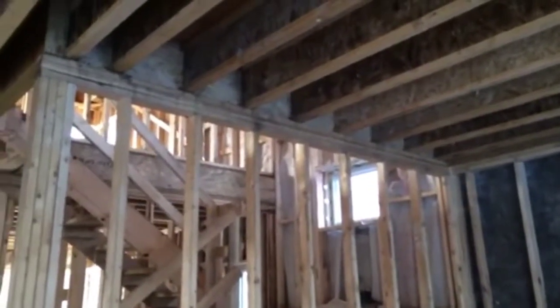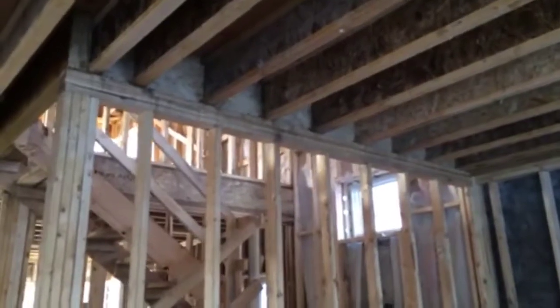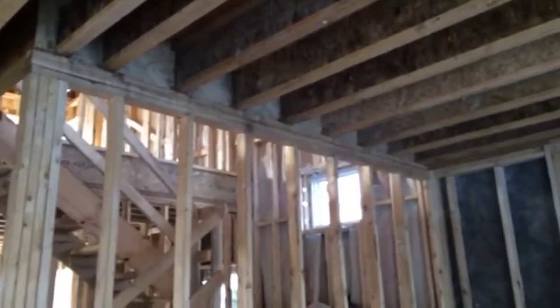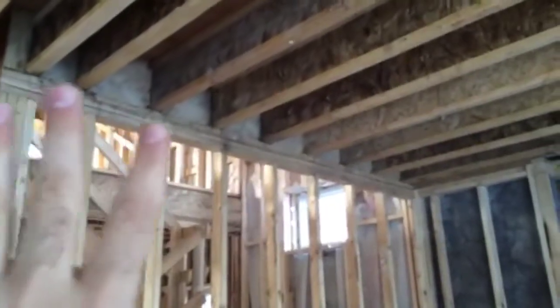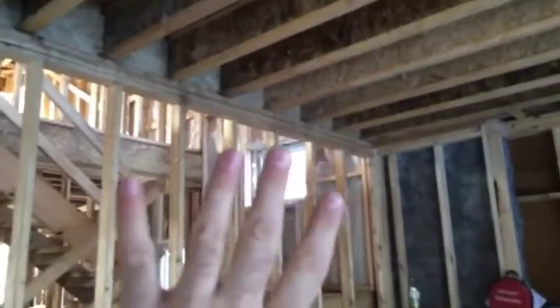Hi, it's Rob, and today I'm over at our Bannon Time project to talk a little bit about load bearing walls and point loads. A load bearing wall is a framed wall that's picking up and distributing a load from overhead uniformly over the distance of the wall.